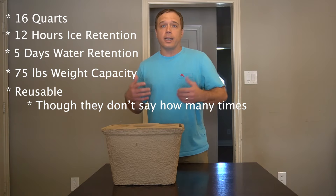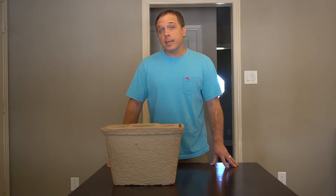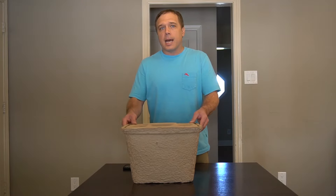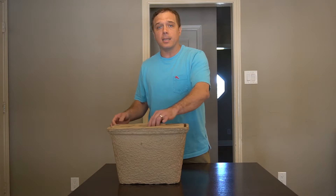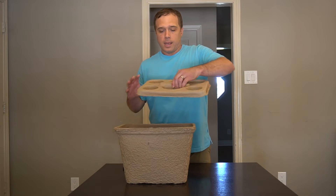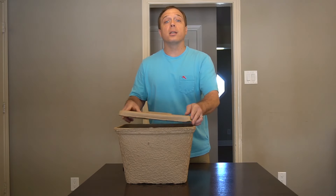At the end of the day, you just dump out the water, let it air dry, and you're supposed to be good to go for another use. Design-wise, it is a pretty simple box, but there are some nice touches. It has integrated handles, and the lid has an integrated handle as well, plus four integrated cup holders.